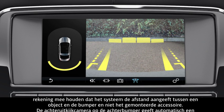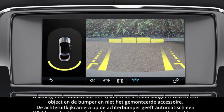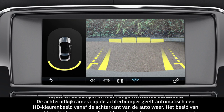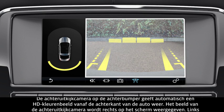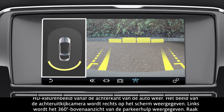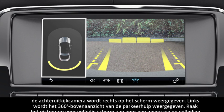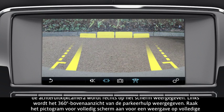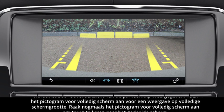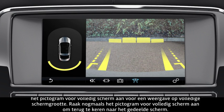The rear camera, mounted on the rear bumper, automatically displays a high definition colour image from the rear of the vehicle. The rear camera image displays on the right side of the screen, and the left side shows the parking aid's 360 degree overhead graphic. Touch the full screen icon to display in full screen view. To revert back to the split screen view, touch the full screen icon again.